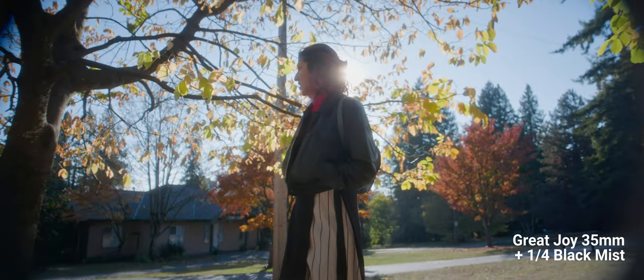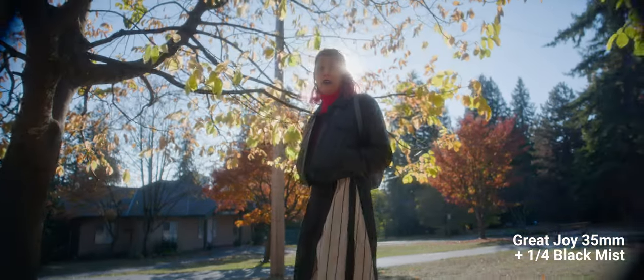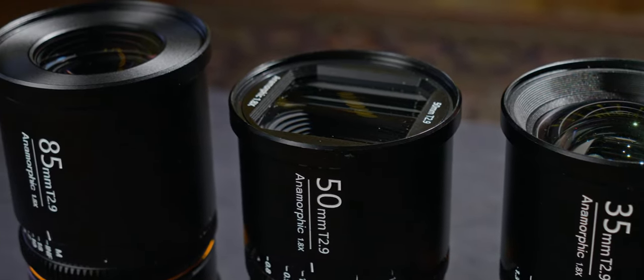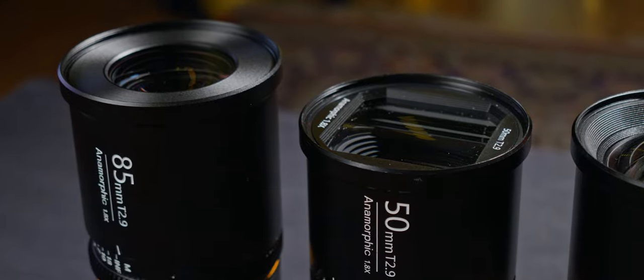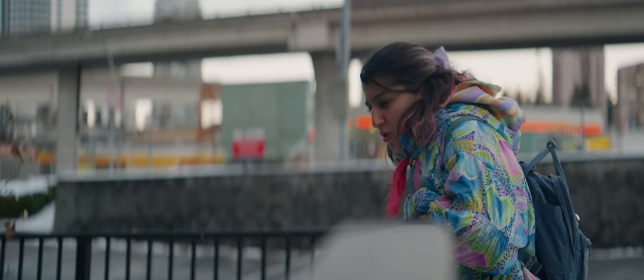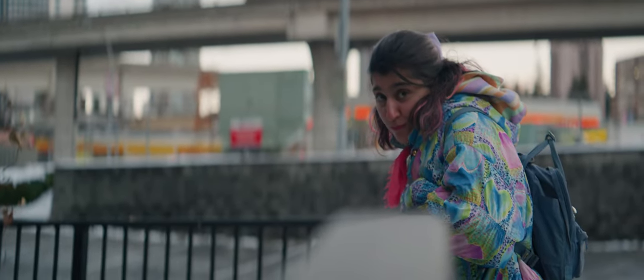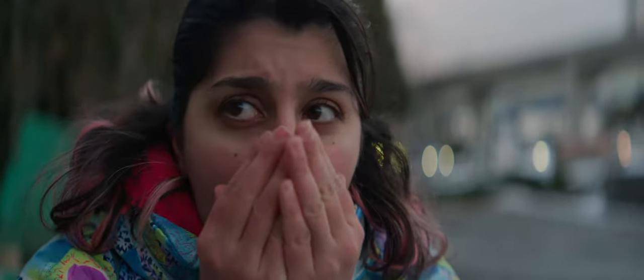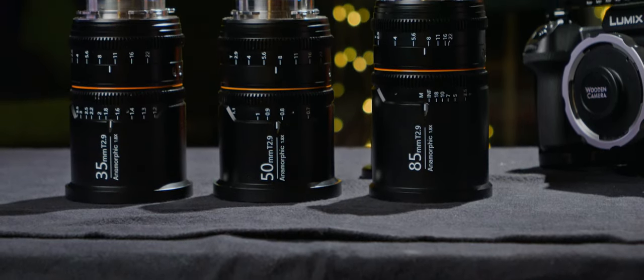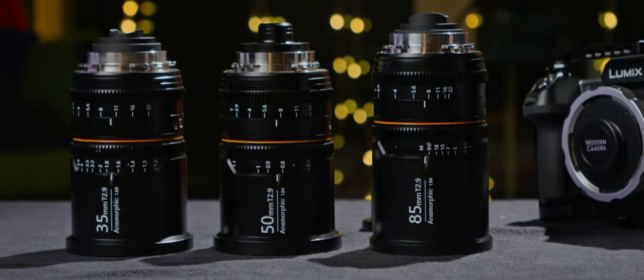I'd add a mist filter of some sort on top of it for a little more personality, but this doesn't feel as plain as the 35mm did. Overall, I wish GreatJoy would take note of all the things they did for this 85mm, which is by far the shining star of the set, and apply those changes to the 35mm and 50mm — so we'd get some more character and flair on the 35mm, and constant squeeze on the 50mm. That would probably make my top pick set among the available budget options in the market right now.